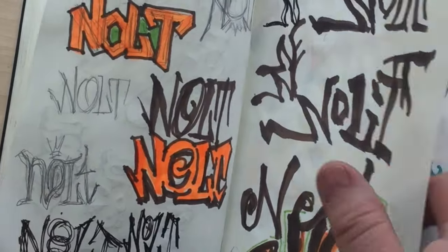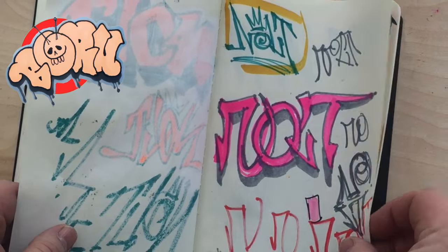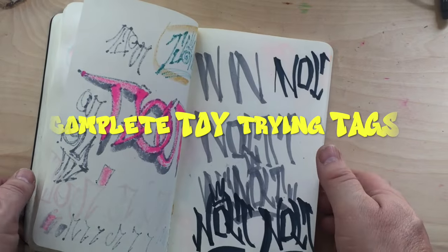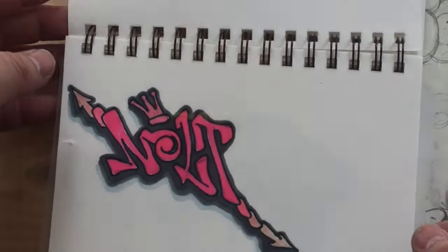I got tasked with helping someone create a tag. Hello, my name is Beru, and I know next to nothing about graffiti tags. Sure, I'll give it a go. What could possibly go wrong?